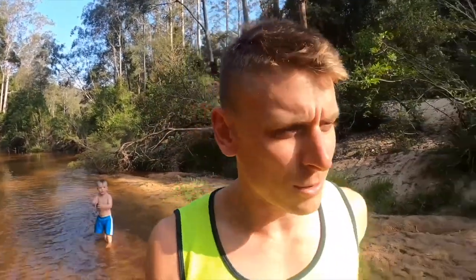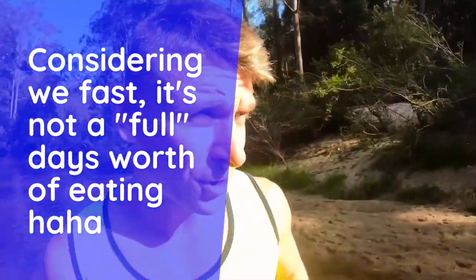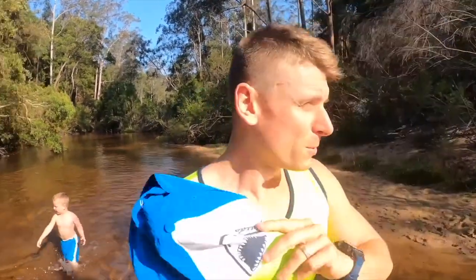So this video is going to be a day of eating for the Morris family. As the majority of you would know, we are real food proponents, and we will even limit carbohydrates to a certain degree depending on our training timeline, to get a little bit more fat adapted and keto adapted for the endurance endeavors that we do. So if you're into low carb, keto type eating, or real food as I call it, tune in and let's jump into this one!